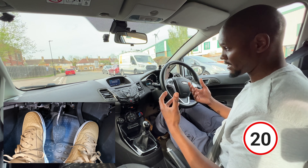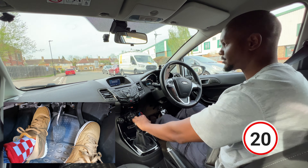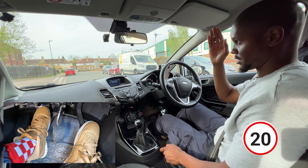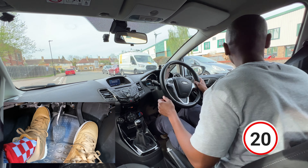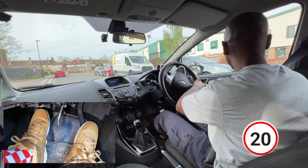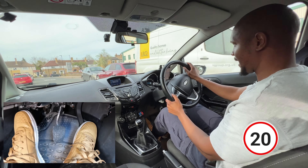Once the examiner tells you to drive on and you're ready, you're going to turn on the engine, clutch down, get into first, do your checks because we're moving to the right-hand side. Check this mirror, that mirror, even my right shoulder. I'm going to put a signal on because I've seen a few cars coming from that side - it could be quite busy - and check as I come out. Clutch up smoothly, adding some gas.